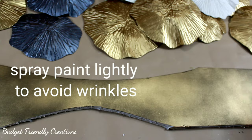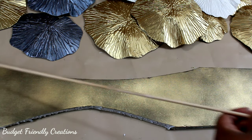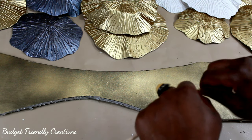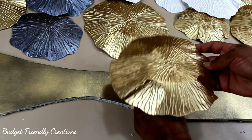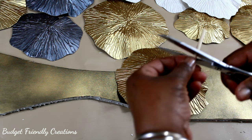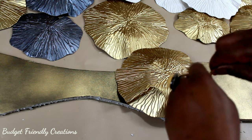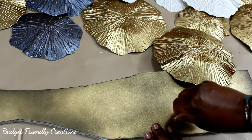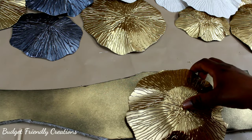I went outside and spray painted it gold, and I'm using these 3/16-inch wooden dowels — that's what I'm going to use to attach the flowers to my foam board. I don't have an exact measurement of how tall to cut the dowels, I'm just eyeballing it. I ended up using two dowels per flower.